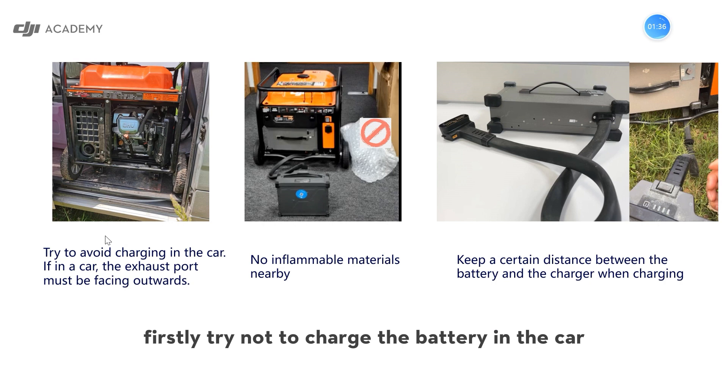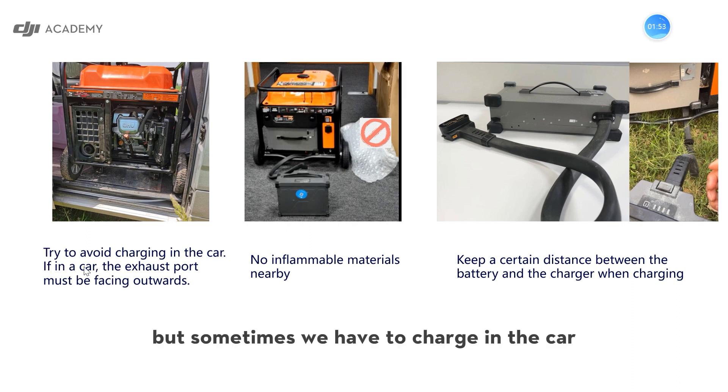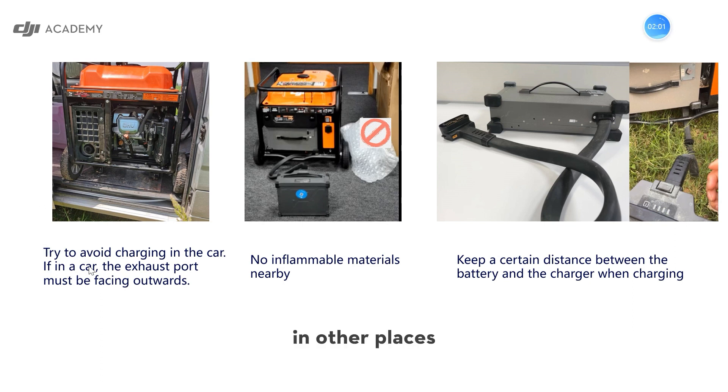Firstly, try not to charge the battery in the car, because if an accident happens it may cost a lot. But sometimes we have to charge in the car because outside we could not find a good environment to charge in other places. So if that's the case, the exhaust port of the generator must be facing upwards, because the temperature nearby the exhaust port is very high.